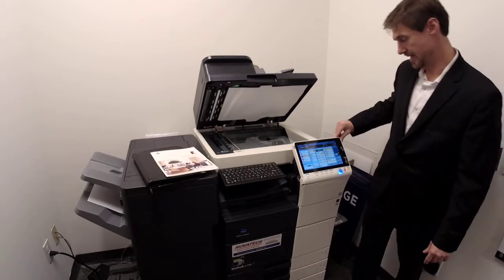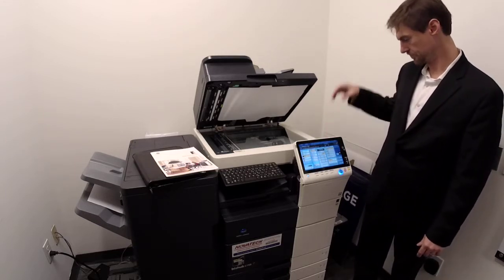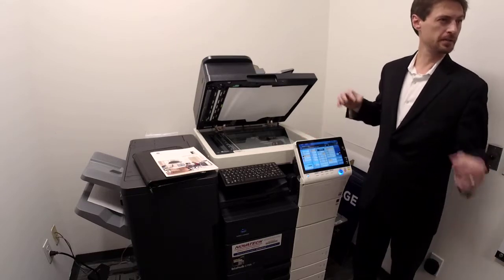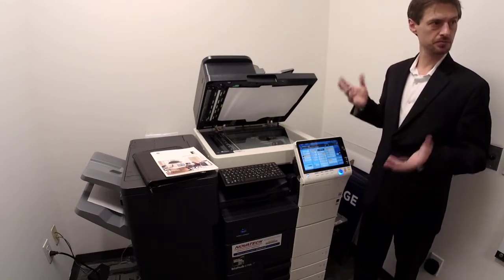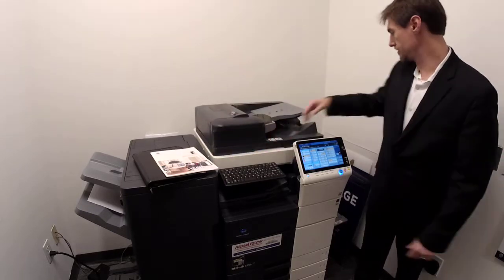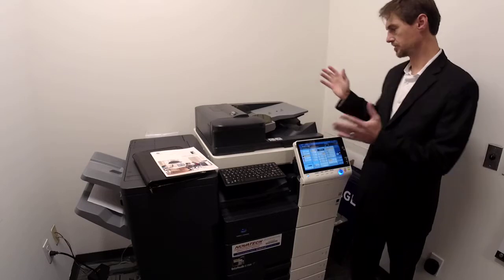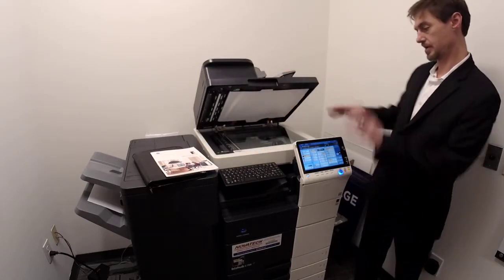That is basically every copy and print function under the sun. Any questions so far? One error you might get, especially if you're copying odd-sized originals — put it on here and it'll say 'no matching paper size.' Just make sure to read it.